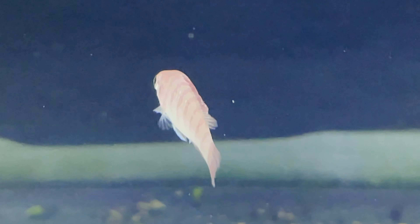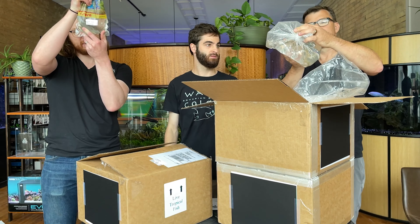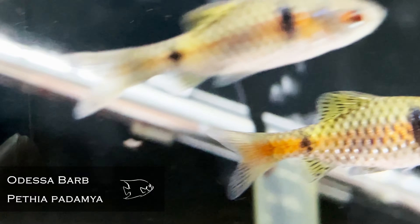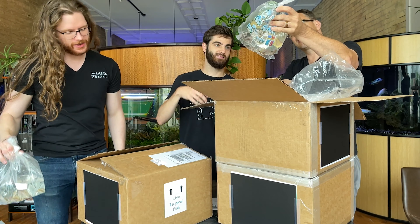Scarlet Badis — nice job on those. These are awesome. Kind of like a miniature cichlid or a miniature apisto. We get some requests for those.